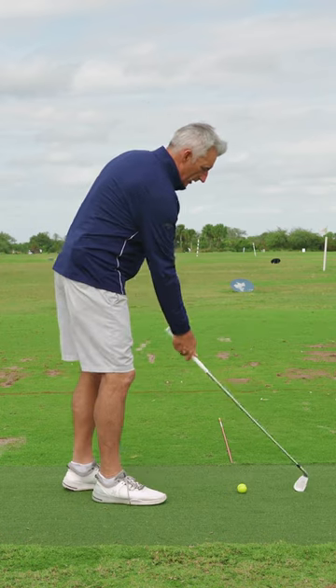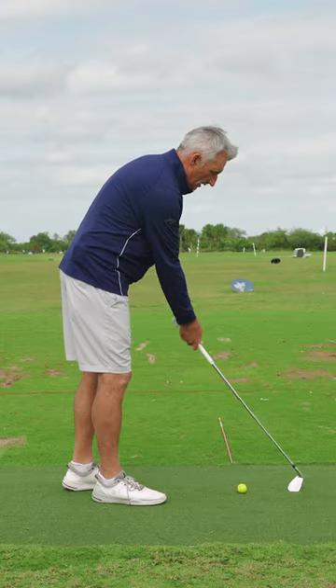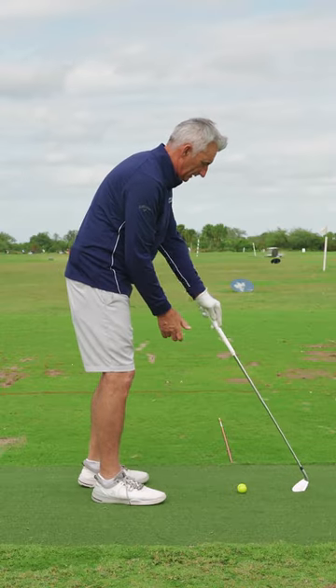Take a club and just stick it in the ground right here like so. If you were on grass, you're literally sticking it in the ground — right under the grass — and make sure it's planted in there.